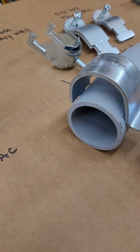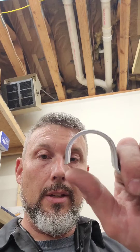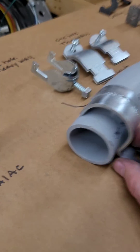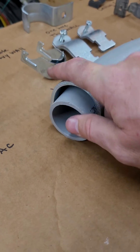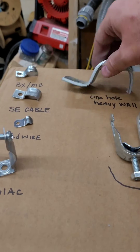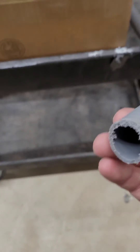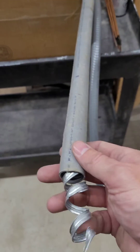The thin wall won't fit it. Now, if you run across the occasion that you have to use a thin wall strap, you can just take it and widen it out a little bit and it'll go over it and work for what you're trying to do. But if you have it available, just use the heavy wall. The heavy wall will also be good for your liquid type non-metallic, Carflex, and also your seal type or metallic.